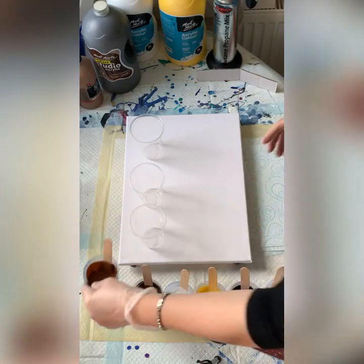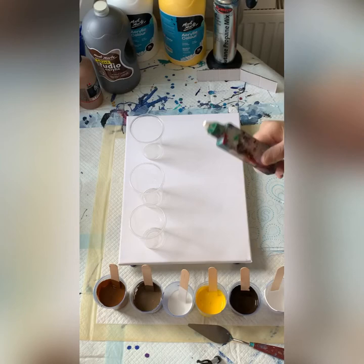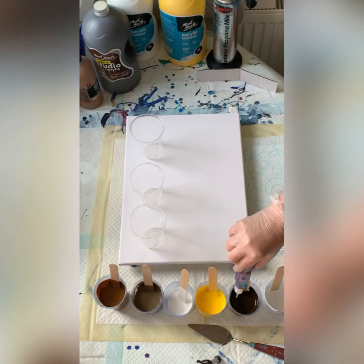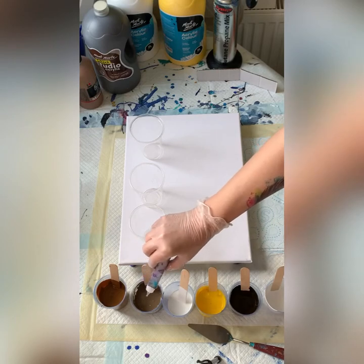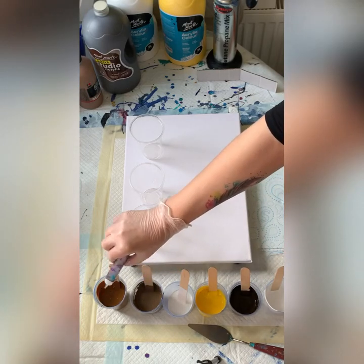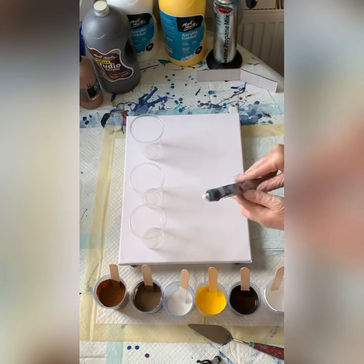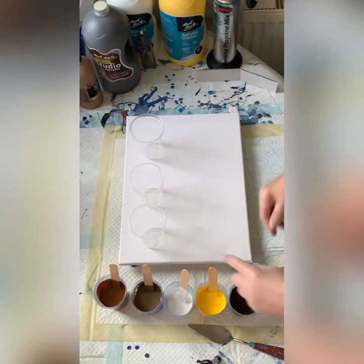All of them are mixed one part Pouring Medium, one part Paint. I've actually put 60g of paint and 60g of Pouring Medium in each cup, which is two ounces. I will put three drops of Treadmill Silicone in each color, apart from the white. This Treadmill Silicone I just found online — I can't really read the label anymore, but it's 100% silicone.